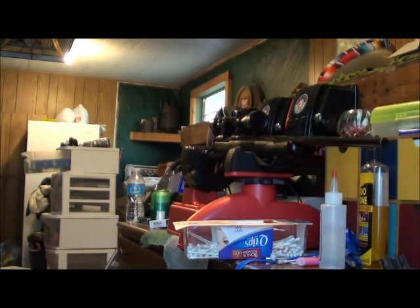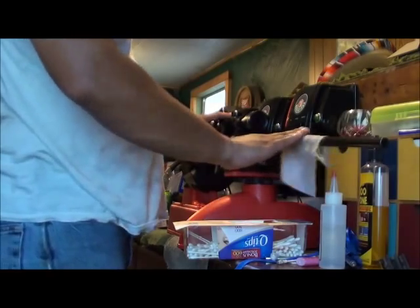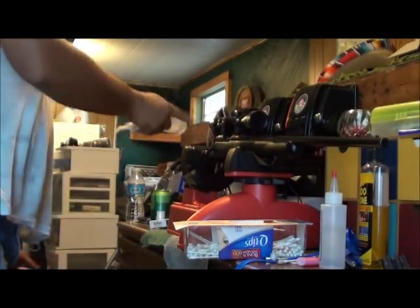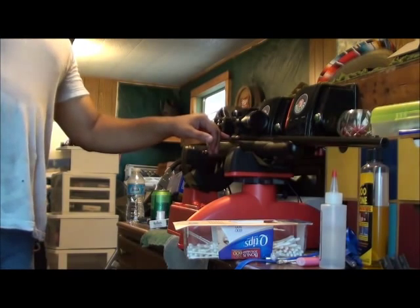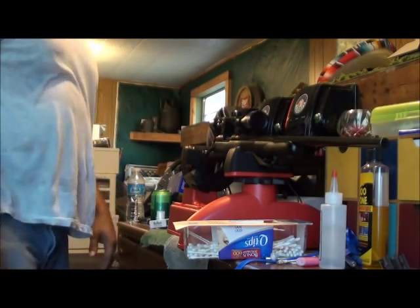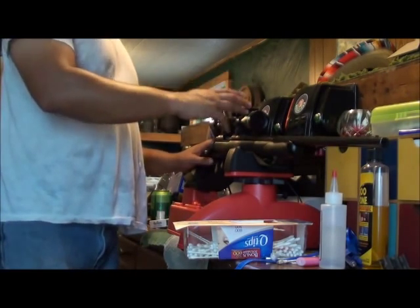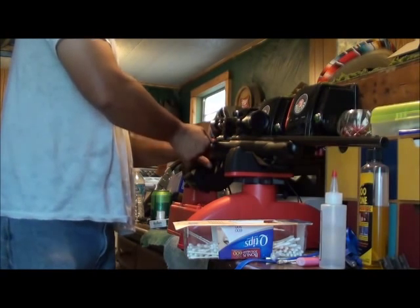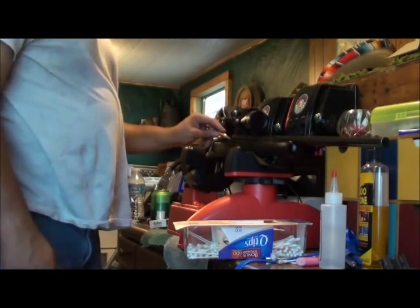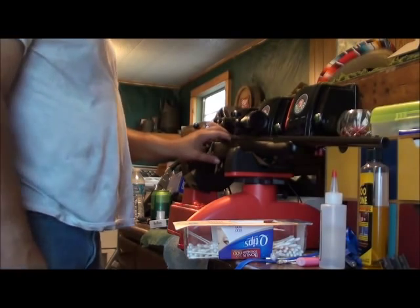And that is how you take apart a Mossberg Model 100 ATR. It doesn't matter what caliber it's in — they all come apart and go together the exact same way. The only thing I don't like about these guns is the fact that the magazine spring and the follower are a real pain to get put back in correctly, even when you're not trying to do it for a camera. Other than that, it's been a great gun — I love it. It's been very accurate and very reliable for me. Now I'm going to test it — put the gun on safety first, make sure it loads and ejects rounds correctly.